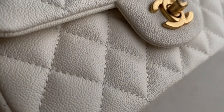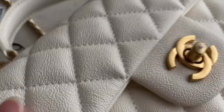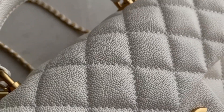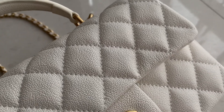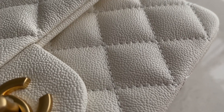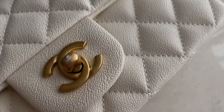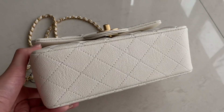You can see the detail of the caviar leather, it looks so nice. Sorry guys, the lighting is a bit bad, it's kind of gloomy here. Okay, so that's the caviar leather — you can see the CC logo, and the bottom part looks like this.